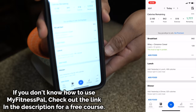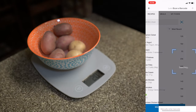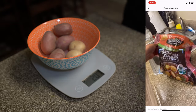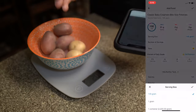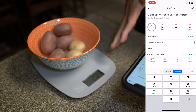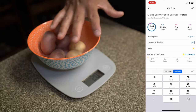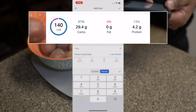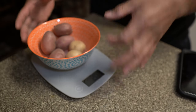We go into MyFitnessPal, go to Add Food, press the barcode scan button. Here are the potatoes at 207 grams. We scan the barcode — the serving size listed is 148 grams, but we're measuring it differently. We change the serving size to one gram, then in the number of servings field we enter whatever the food scale says, so 207. These potatoes are 140 calories, 29.4 grams of carbs, 0 grams of fat, and 4.2 grams of protein. We add that to MyFitnessPal and that's how we track it.